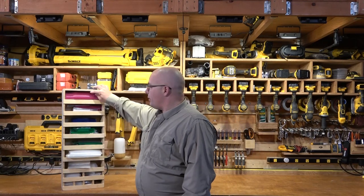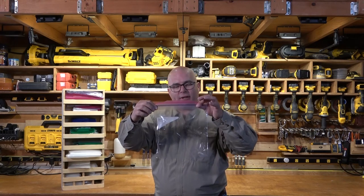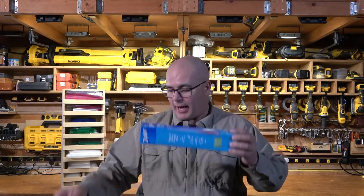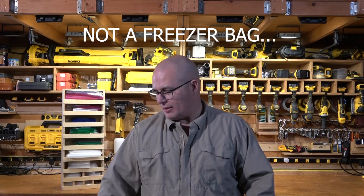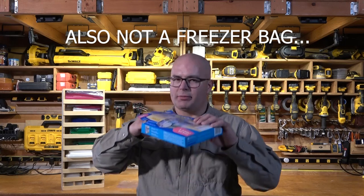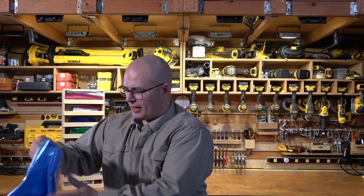As soon as I got this baggy dispenser finished, I called my mom up and told her, 'Hey, I just built this thing to dispense baggies all the way up to gallon size.' She says, 'Oh, did you get any of the two or three gallon ones?' I didn't even know those existed! Did you know going down to Walmart or Target they have two-gallon freezer bags, three-gallon freezer bags, and on Amazon, 20-gallon freezer bags?